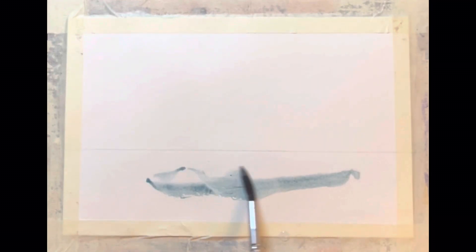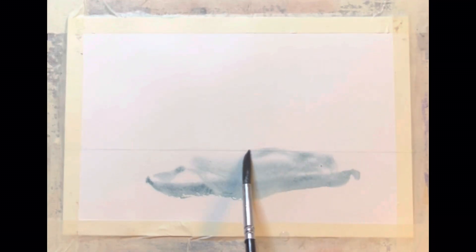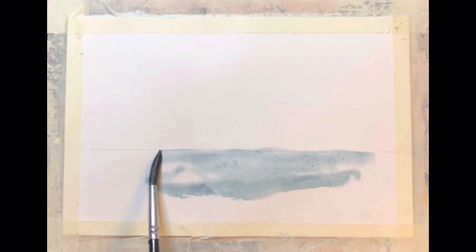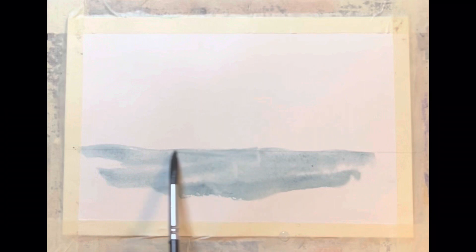Got my sheet of paper taped down. It's been stretched. We have a semblance of a horizon. I'm going to throw some water in first — just going to dampen it. Then I'm going to come into some color and we're just going to put that on there and let it do whatever it wants to do.